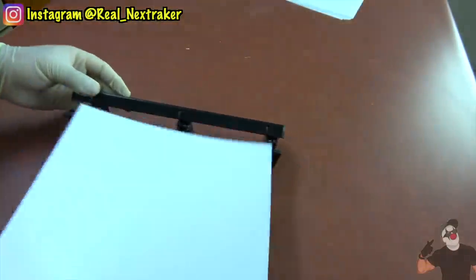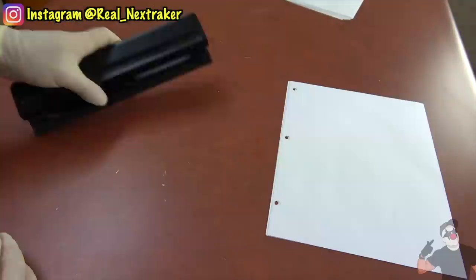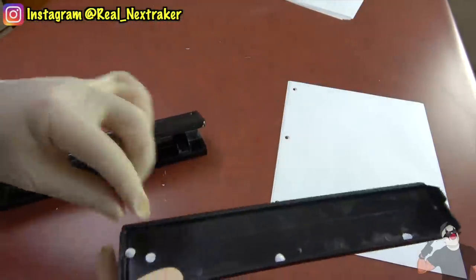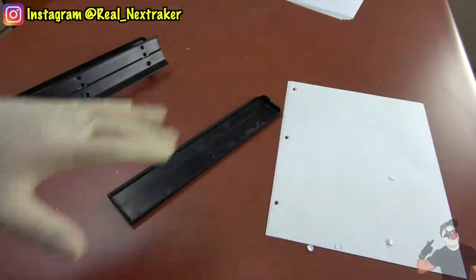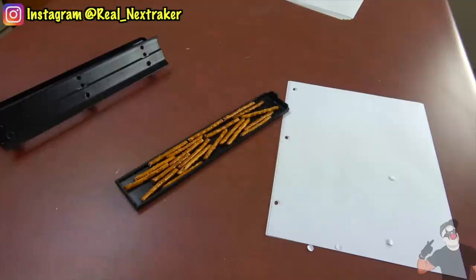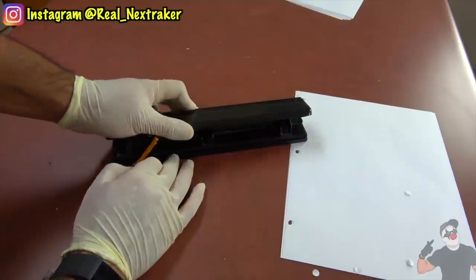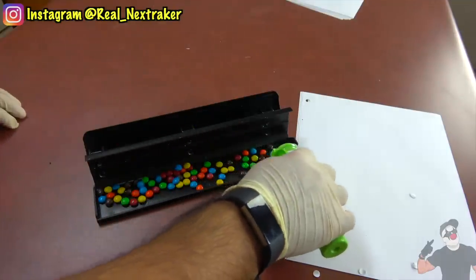Look at this hole puncher — it's very common in all classrooms as a school supply. The bottom rubber cover can easily come off. This is meant to collect all the pieces of paper the hole puncher produces, but we are going to use this compartment to store some of our favorite snacks, such as pretzel sticks. Just put them on the rubber cover and place the hole puncher over it — it should snap together. From time to time during class, you can reach in and grab some pretzel sticks or any snack. Here I loaded it up with some M&Ms minis.